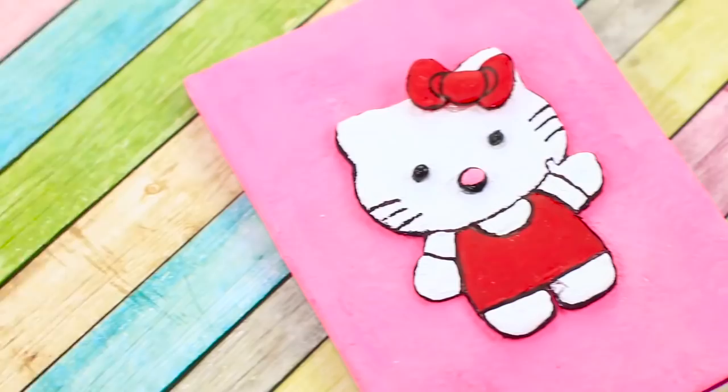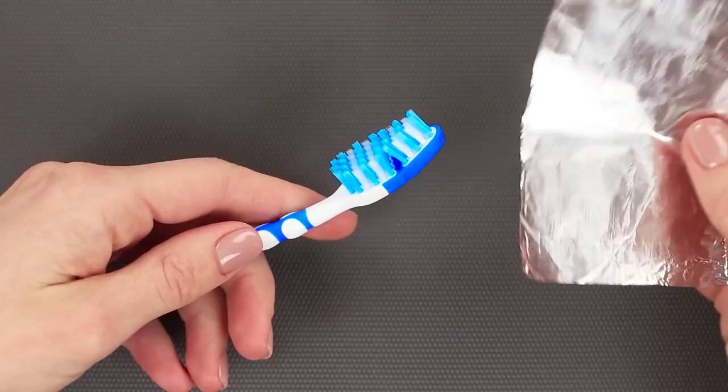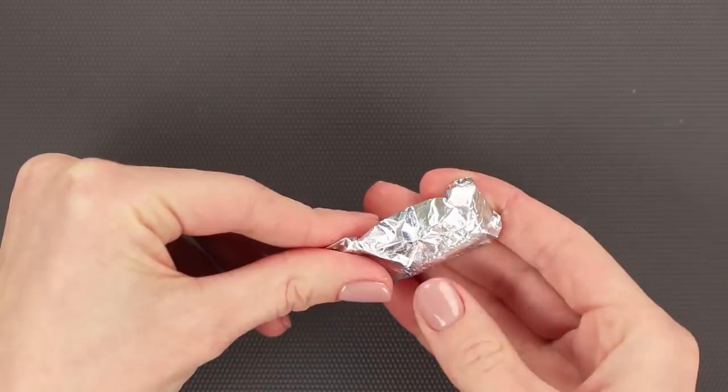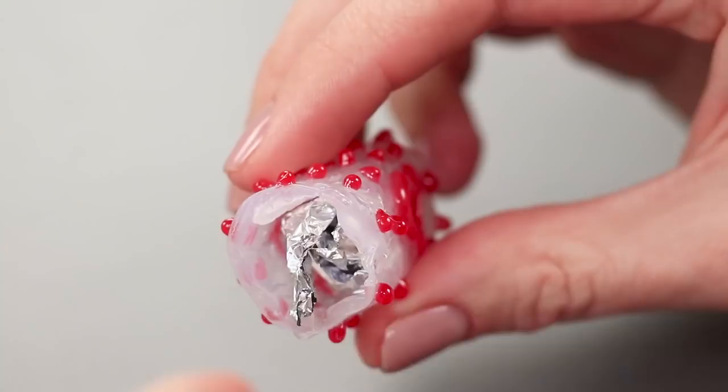Next, we're going to show you how to make a cover for your toothbrush out of hot glue. Wrap the head of the brush in foil and cover the foil with hot glue. We can add a pattern with a different color of glue. Once the glue is cured, take off the cap and remove the foil. Now we can safely take our toothbrush with us on the road.